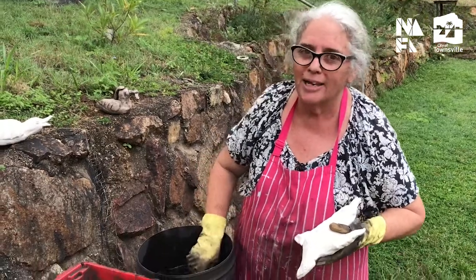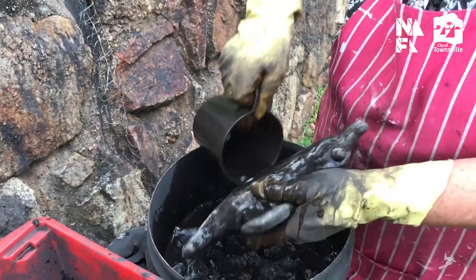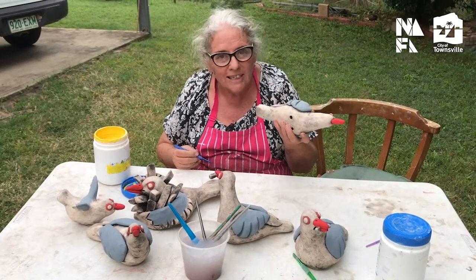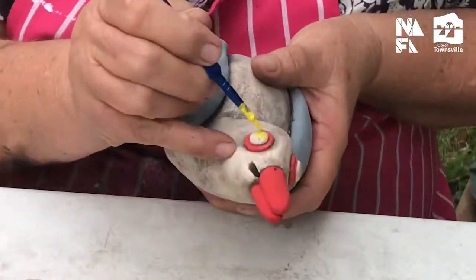The next step in the process is to dip them in manganese dioxide — just like that, all over. After everything is oxidized and sponged back, we're going to put underglaze on our seagulls. We have red around the eyes and then yellow for the eyeballs.